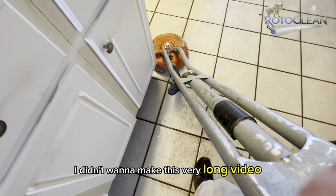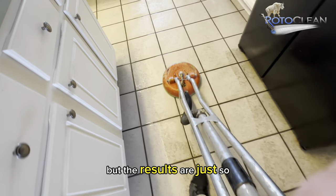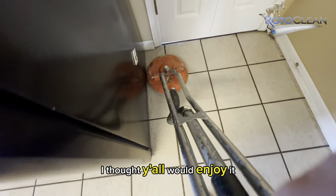I didn't want to make this a very long video, but the results are just so cool and satisfying to look at — I thought y'all would enjoy it.